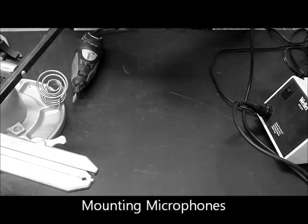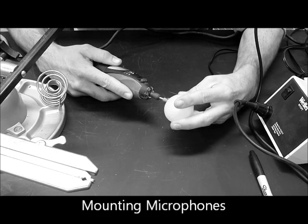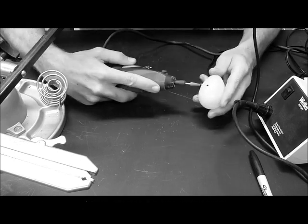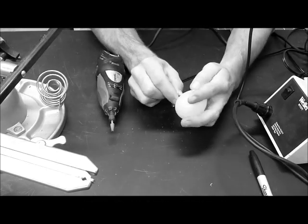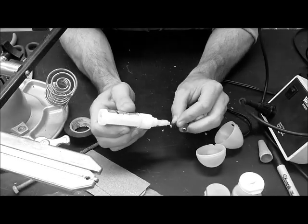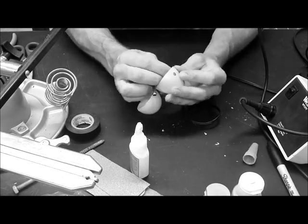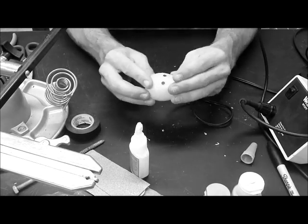To mount the microphones, first mark the egg, then plunge a beveled dremel bit into the shell until the diameter of the hole is just large enough for the microphone to snap into place. Add a thin bead of super glue to the perimeter of the microphone and snap it into place. Be careful not to get any adhesive on the felted surface, as this will reduce sensitivity.